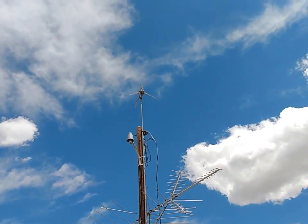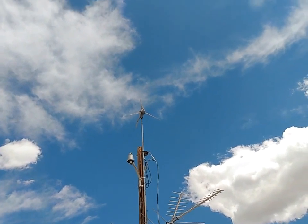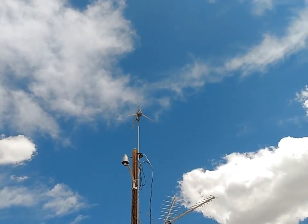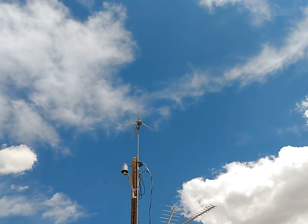However, this wind turbine only produces when we get lots and lots of wind, which we don't get great wind here. It only produces mostly in winter when I get pretty decent storms — it will produce somewhat. However, when it does produce, it produces a lot of power.